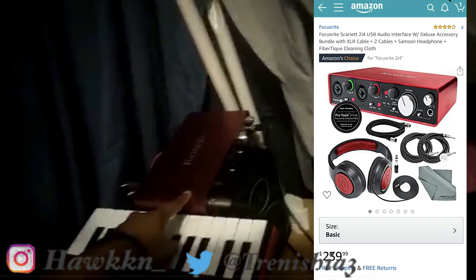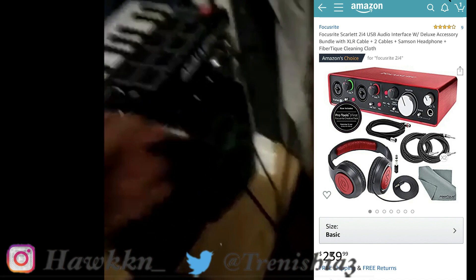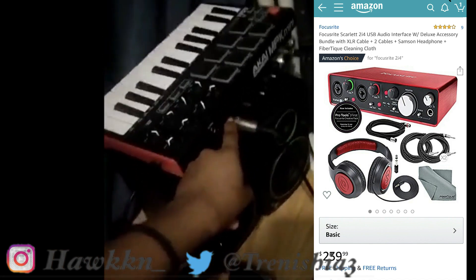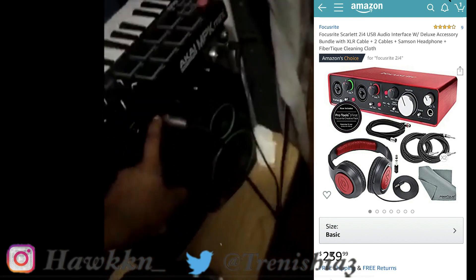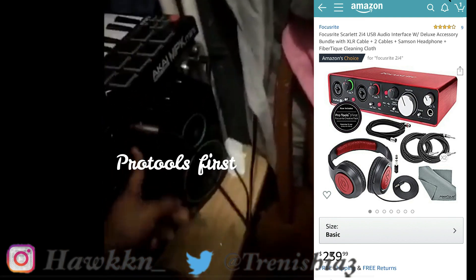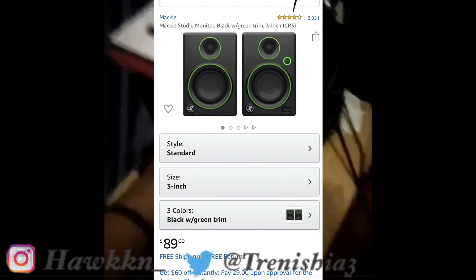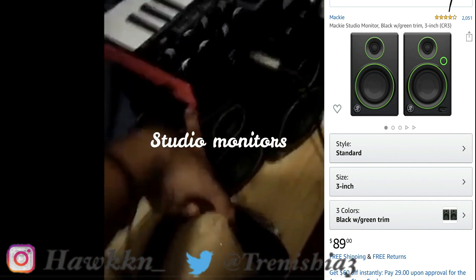Next up, I got my ring light. This is the Focusrite Scarlett — it comes with Pro Tools, but I really don't know how to work Pro Tools. It works great though, it's good.